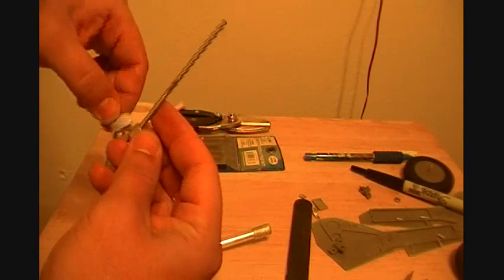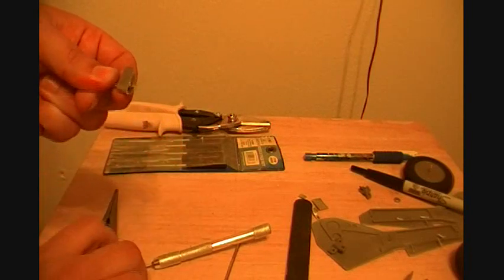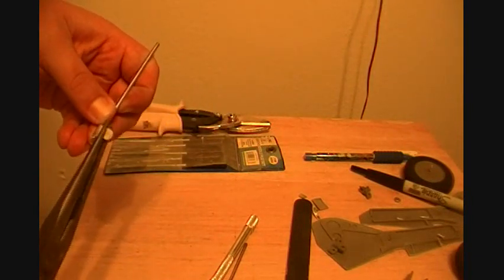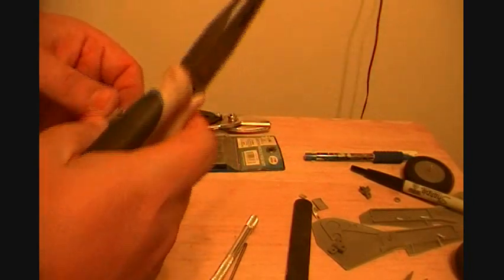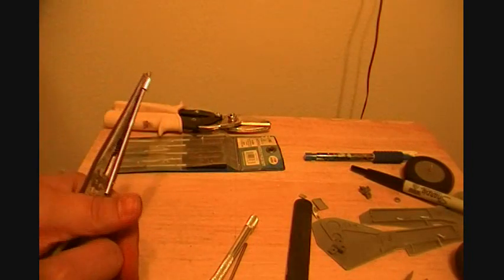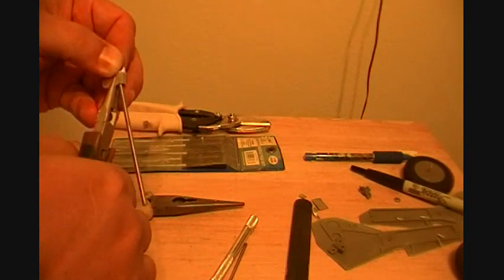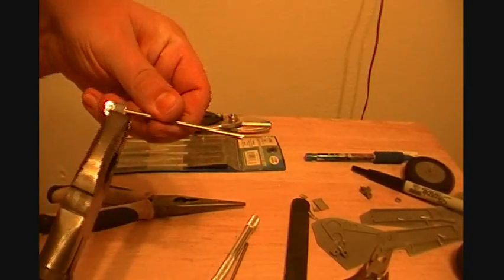Am I doing this the right way? I won't even pay attention to my own instructions — yes, a little late in the game to be second-guessing myself I guess. Let's fold it over and crimp it on there. I might need to get some bigger pliers to really munch down on it — in fact that's what I'm gonna do.